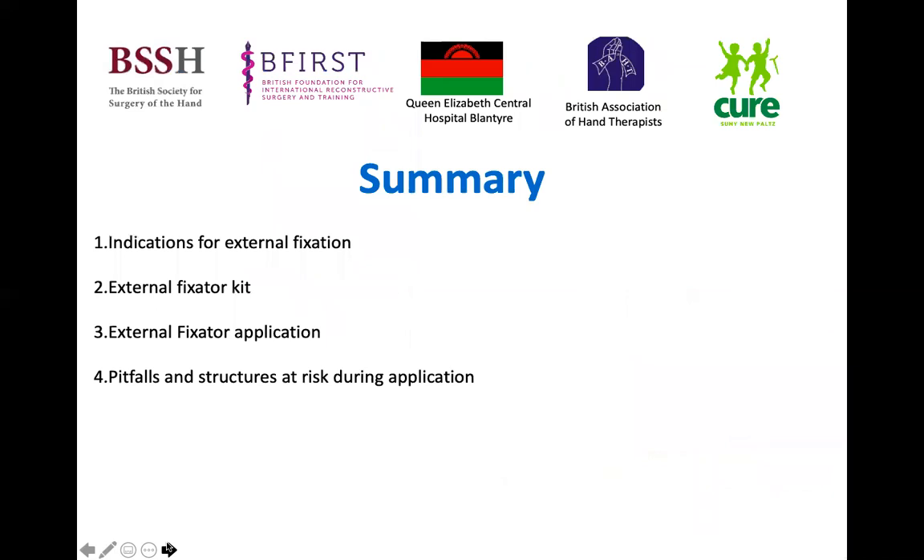In summary, we've run through the indications for external fixation, gone through a common external fixator set and how to apply an external fixator, as well as common pitfalls.